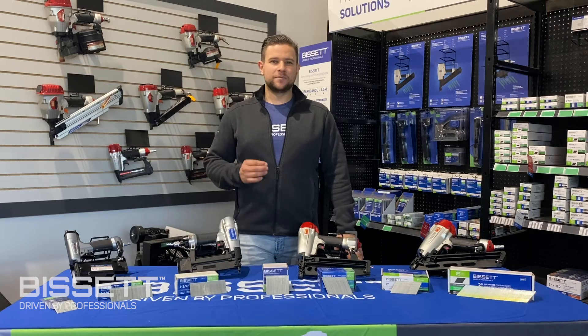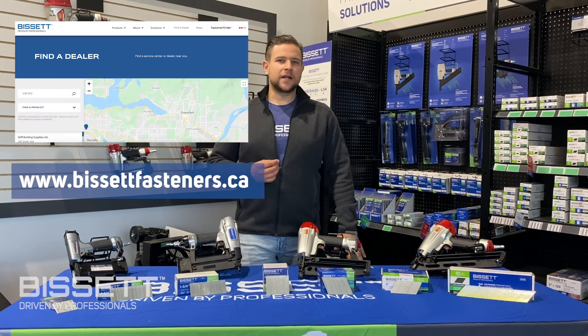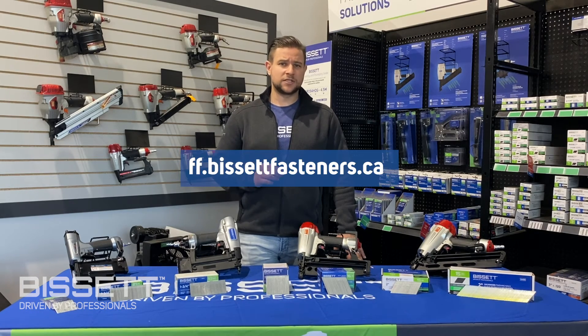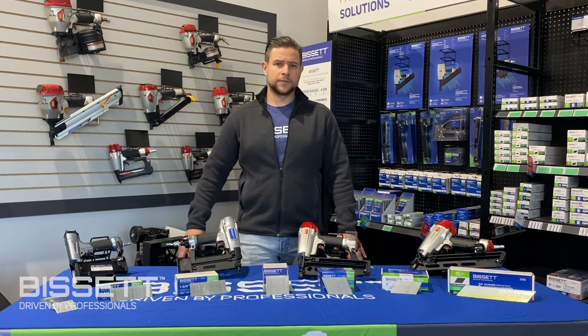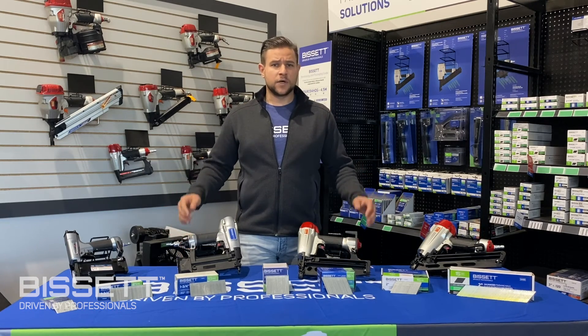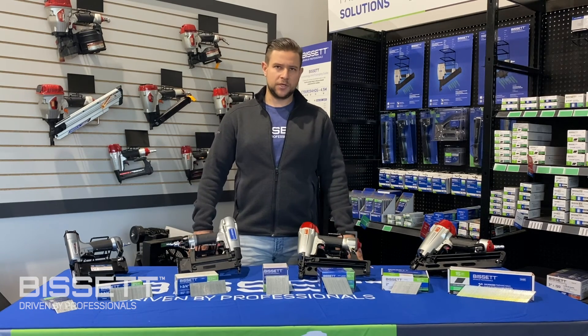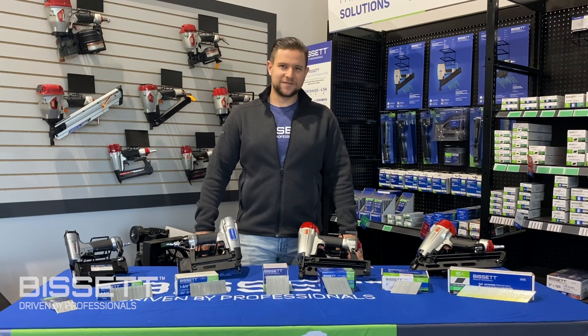So that's it for our video on Bisset finishing nails. If you'd like to find out which local building supply store offers Bisset nails, feel free to shoot us a message or check out our website. Be sure to check out our fastener finder or access it directly at ff.bissetfasteners.ca to find out which Bisset nails are compatible with your nailer. Thanks for joining us, and remember to always wear appropriate PPE when operating pressurized nail guns. Stay safe.